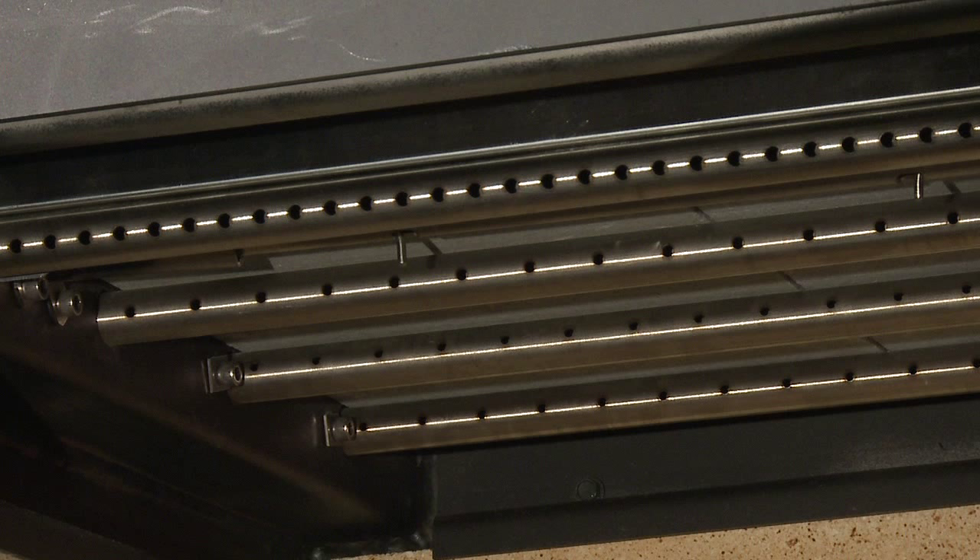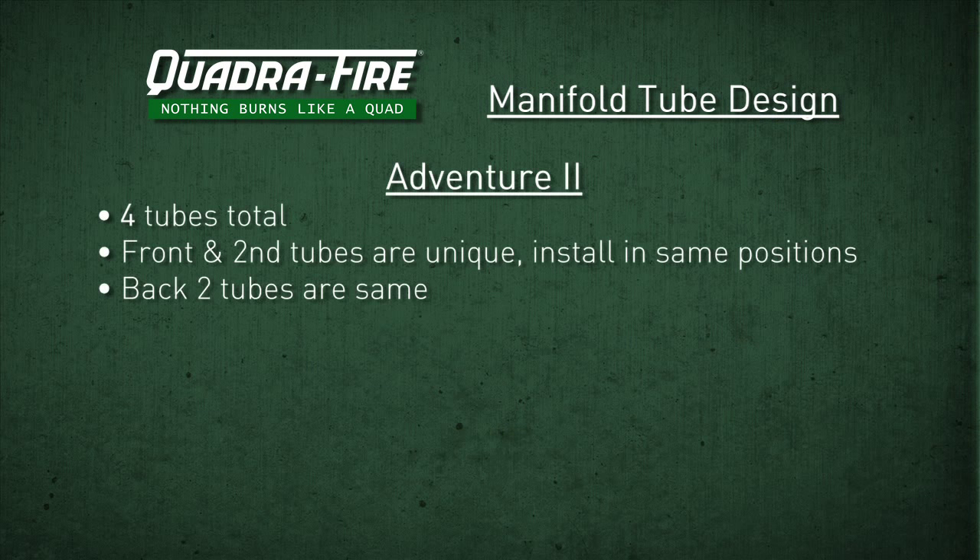Please note that each tube is different in regards to the amount and placement of air holes, so there is a specific order in which these need to be replaced. The Adventure 2 has 4 tubes total. The front and second tubes are unique and must be installed in the same position. The back 2 tubes are the same.